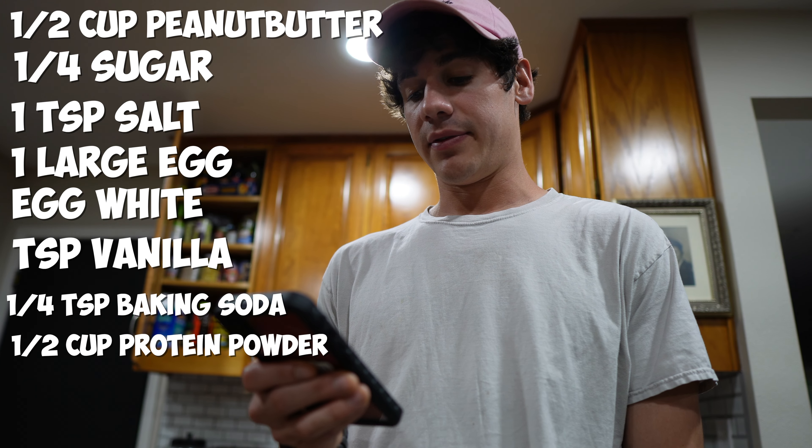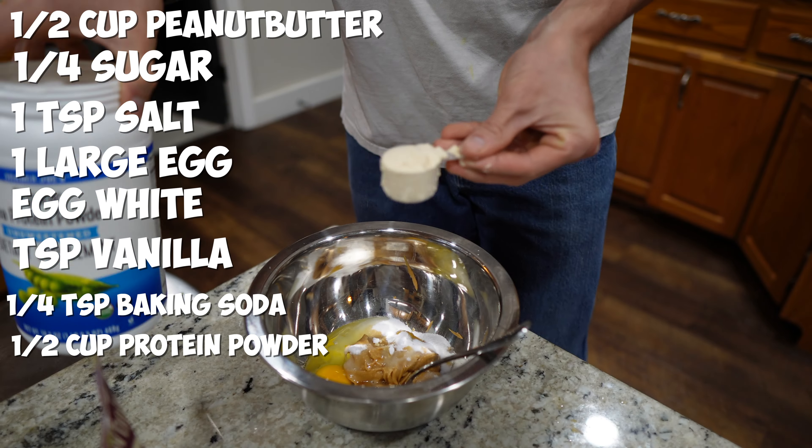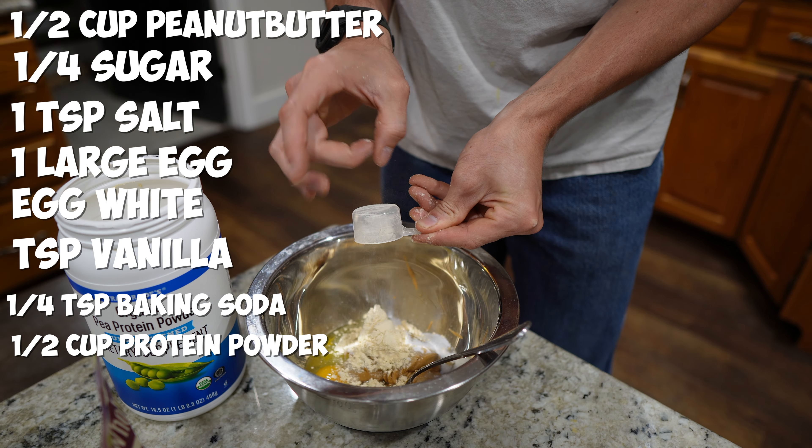In today's video, we are going to be remaking Augie Silver Fitness's recipe — I will link that down in the description, by the way. We'll be making his protein cookie.